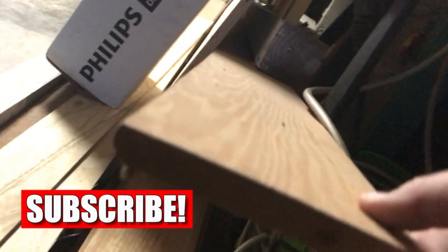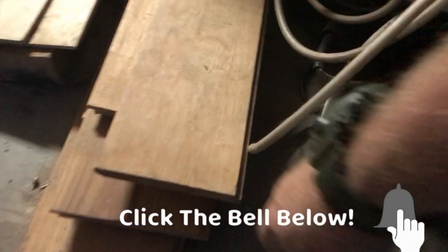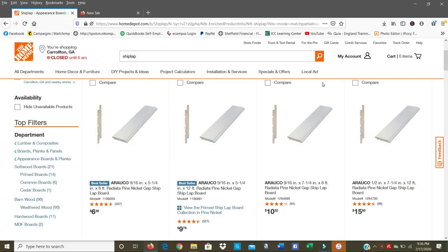Before we get started I want to give you some reference of what shiplap actually looks like. This is a piece of three-quarter inch pine shiplap. It's got a rabbet on both sides. The rabbet is where they use a router or table saw to cut a lip on it where the boards can stack on top of each other — this is a piece of prime select.